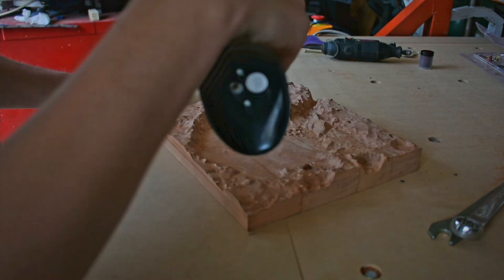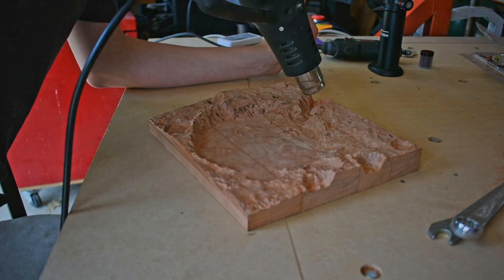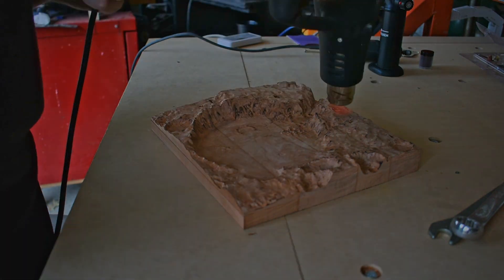One final thing I did was hit some of the edges with a heat gun just to give it a little bit darker color. I mostly did this because I thought it would look good and resemble the surface of Mars a little bit more. But now we are finally ready for finish.